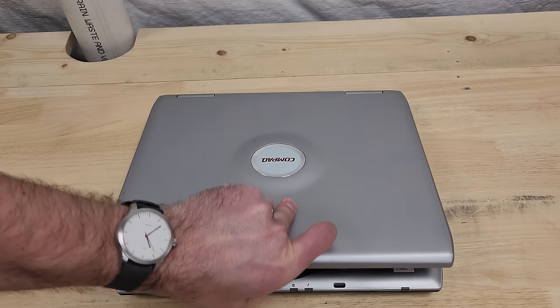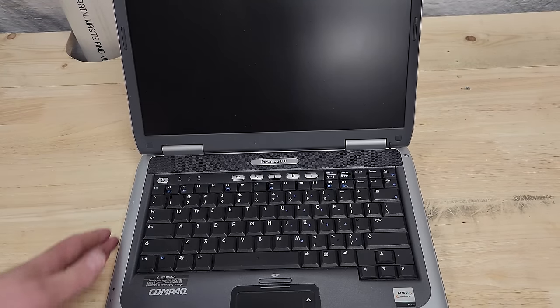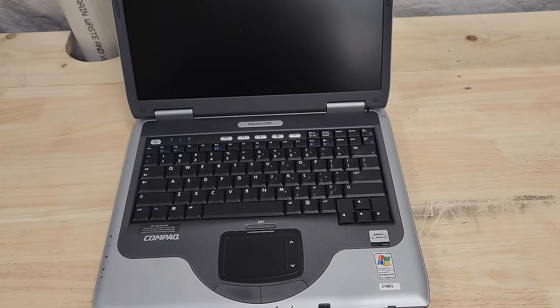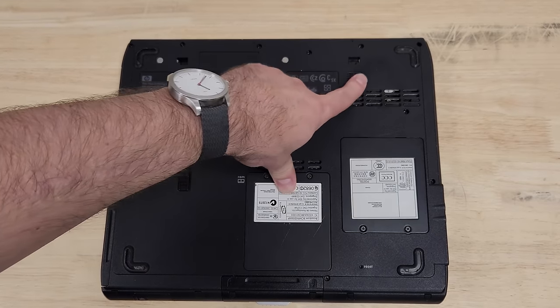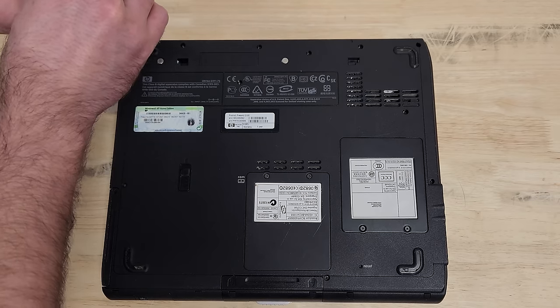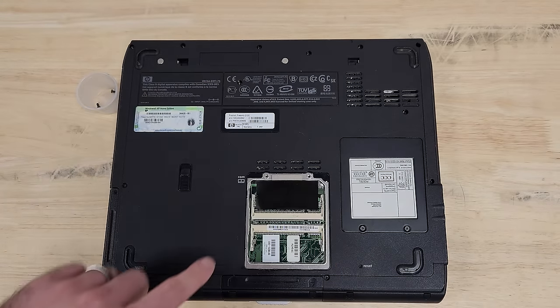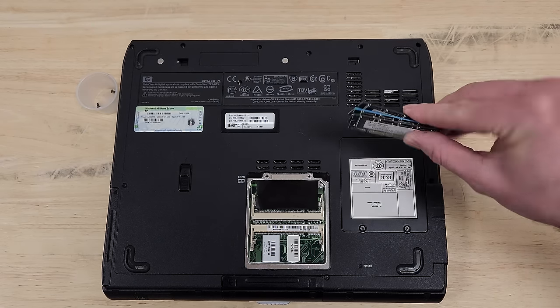This is a Compaq Presario 2100. The 2100 in the name has nothing to do with the Athlon chip — that's just a coincidence. It's a pretty nice machine. Came out in 2003, has Wi-Fi. All these screws have been the same so far, which is nice. This machine is missing RAM and a hard drive. I don't have a hard drive, but I've got some RAM, so hopefully we can get this thing to post.